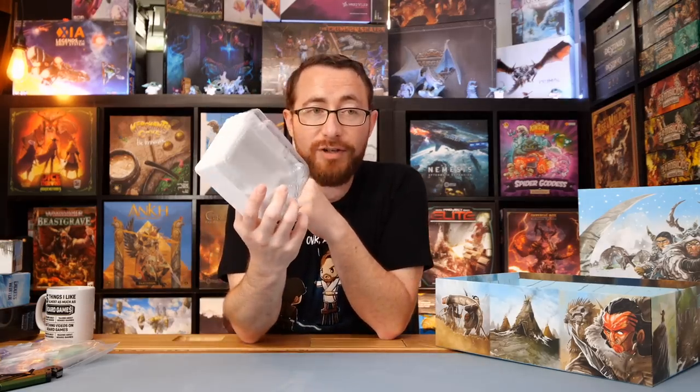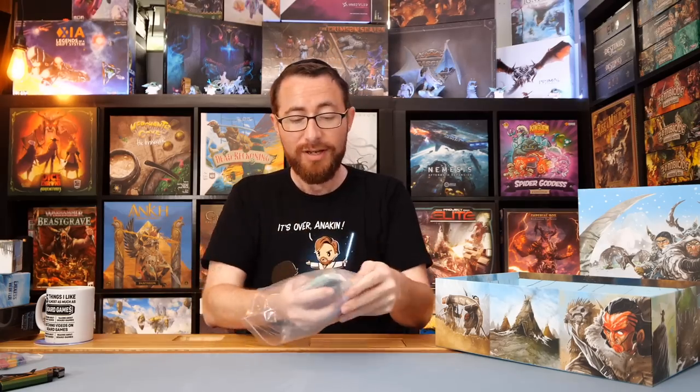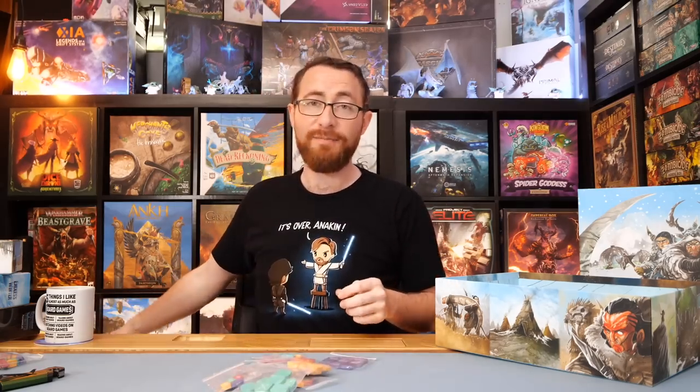Anyways, here we've got our vac trays. We're going to deal with all that stuff. I'm going to figure out what goes where. Honestly, this core box — the game is amazing. Core box, less exciting to dive into than I was hoping. But we haven't looked at the miniatures yet. But my point is, Endless Winter was the game that gave me hope.